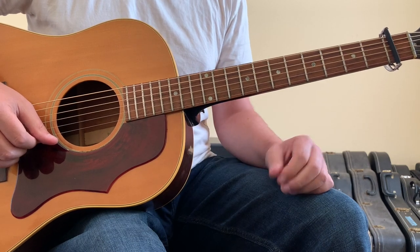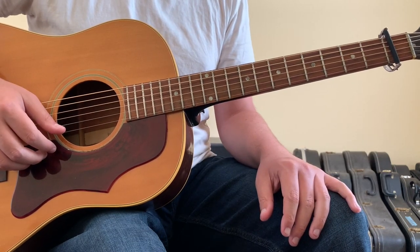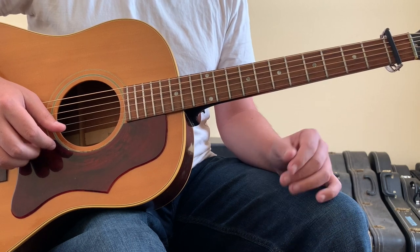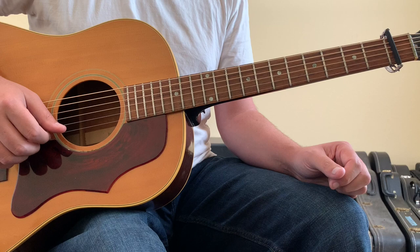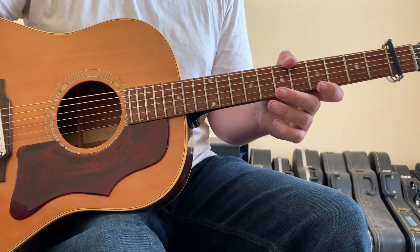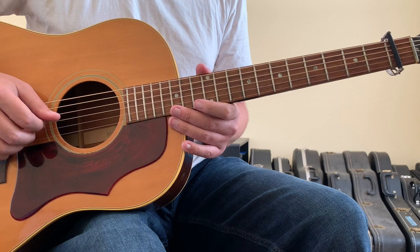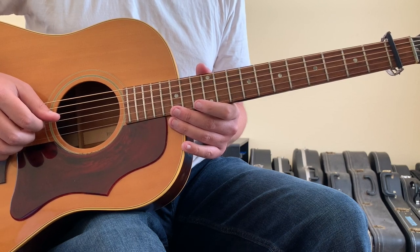You're not going to be able to play all these parts at the same time, but if you're looking to record the song or accompany somebody else on guitar, those are the guitar parts happening in the song. Those are the chords and movements you need to know for All In by NBA YoungBoy. Hopefully this gives you an idea of how to approach the song.